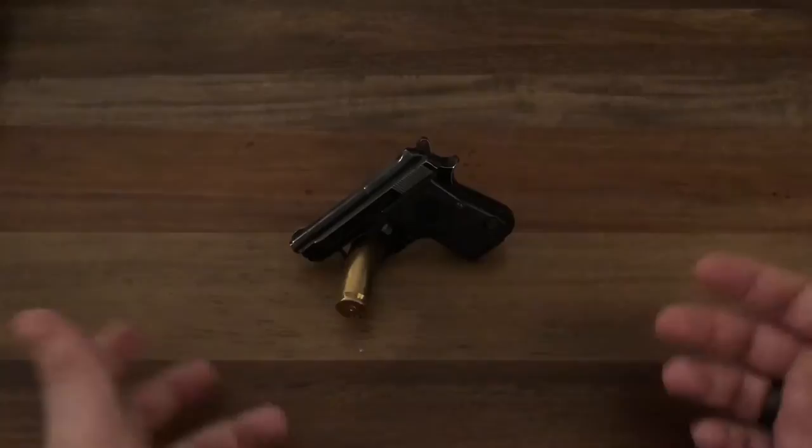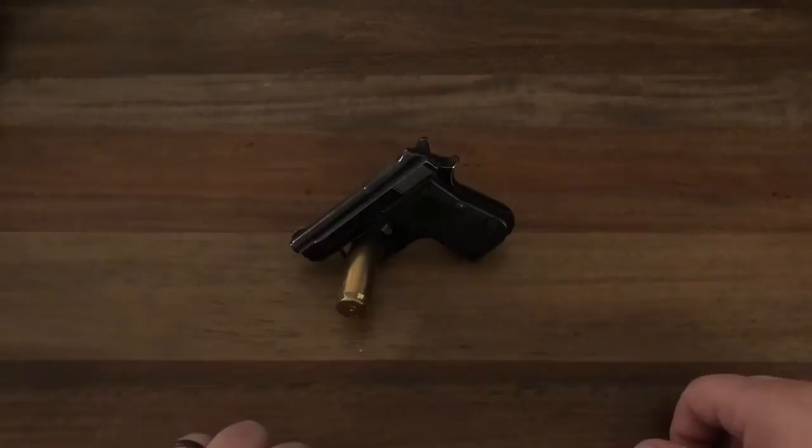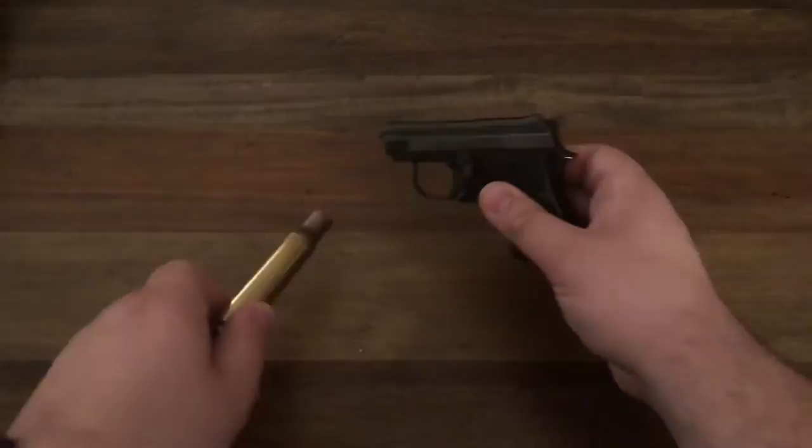He's just a cool guy, and he basically gave me this gun. I actually paid him more than what he asked for it, just because I felt bad, because it was a good gun for him. And I've always wanted one, and in talking to him, he gave it up for me.